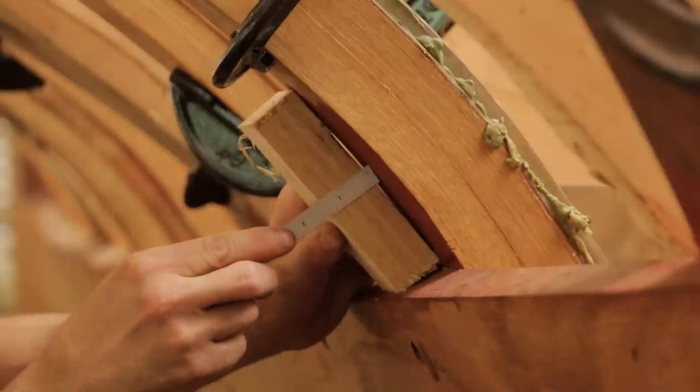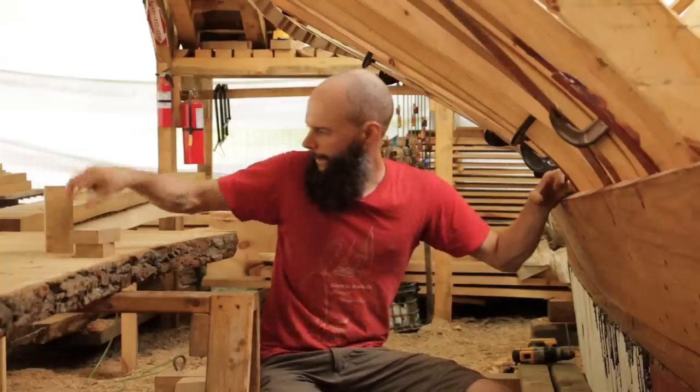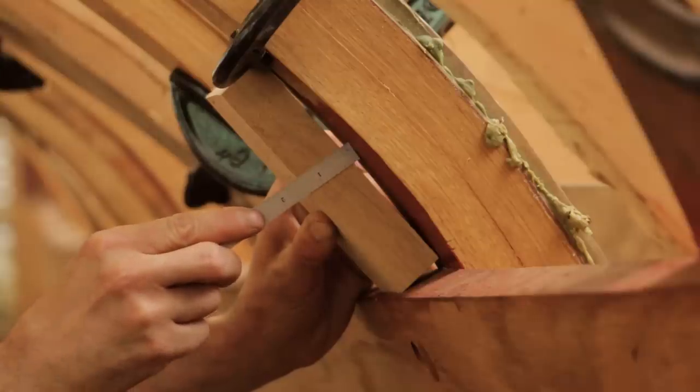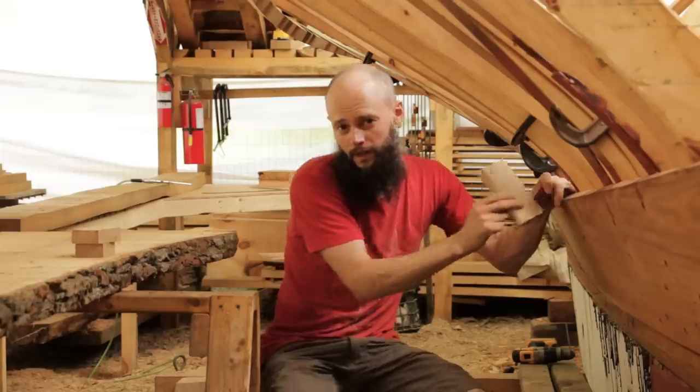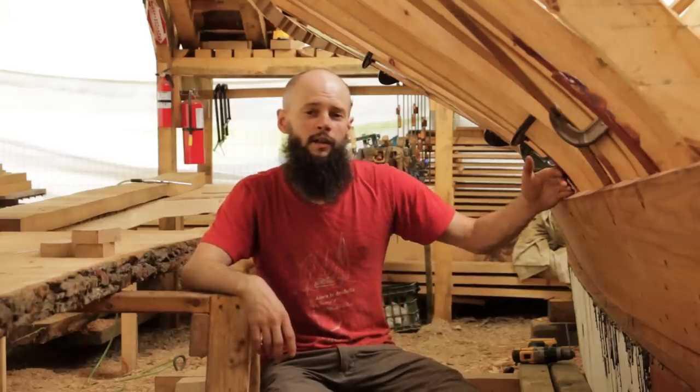If you do a 5-inch plank, we've got about 3 sixteenths — just a little bit more. And if we jump up to a 6-inch plank, we have a full quarter inch that we need to back out. Since the broadstreaks for us are going to go right through the tight turn of the bilge, we're going to do narrower planks — somewhere between 4 and 5 inches — so we don't have to do a ton of backing out.